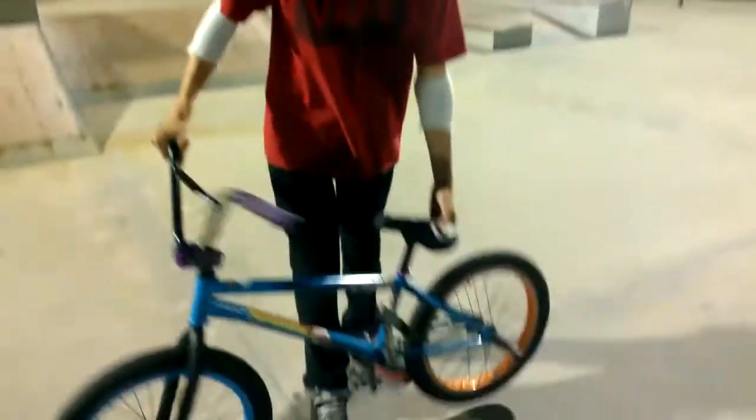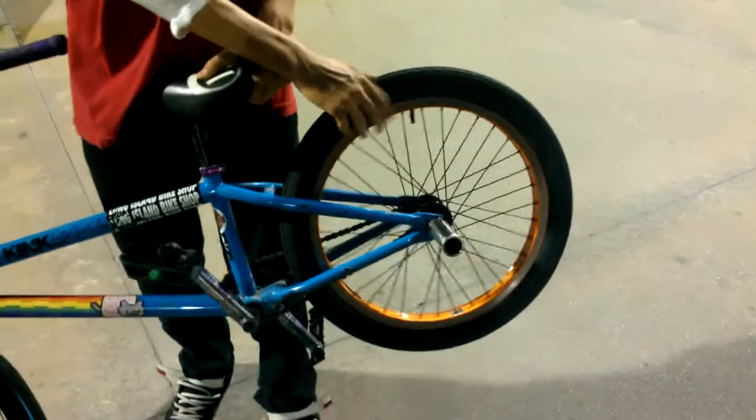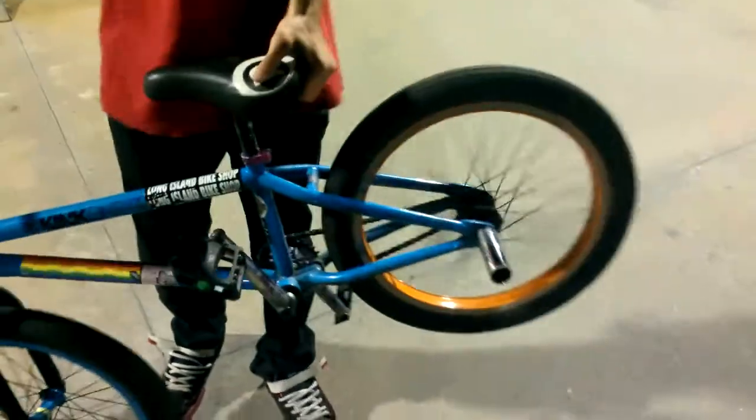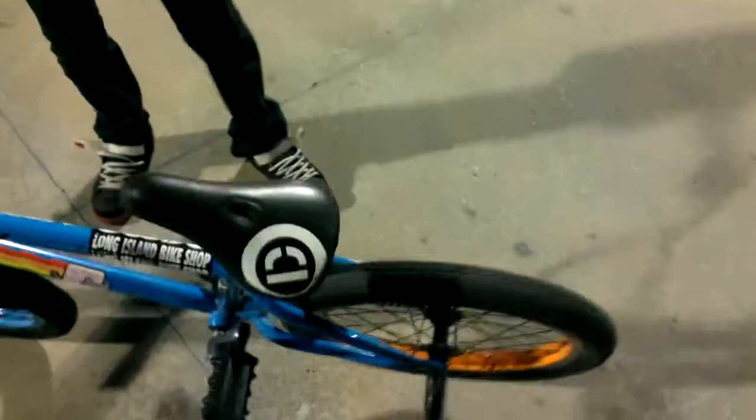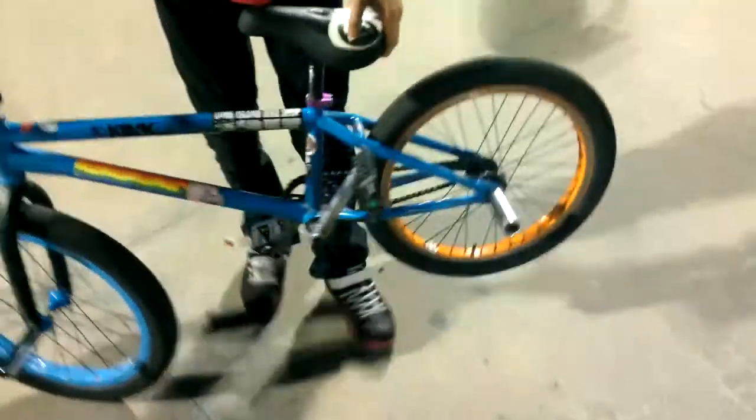I got a new back wheel, but there's a problem with it, so I'm using this back wheel right now. But I got a Premium Stinger hub that leads to an Odyssey rim and a Shadow hub guard. I'll get to that later.